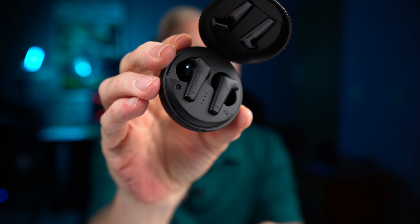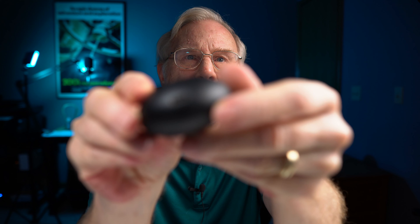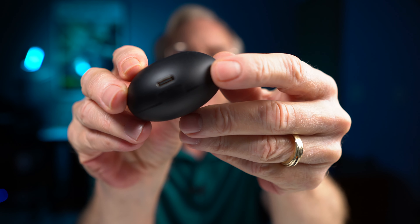The case has a nice, smooth material on it. There's a USB-C port on there for charging. It's a really nice size, fitting in the palm of your hand. You get about a total of 30 hours of charge time with these when everything's all charged up — put them in the case and let them recharge. Good battery life and a nice convenient size.